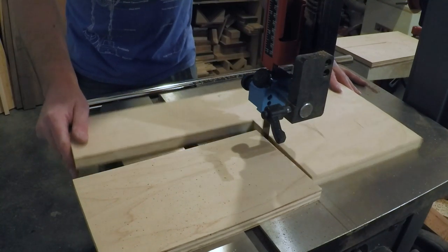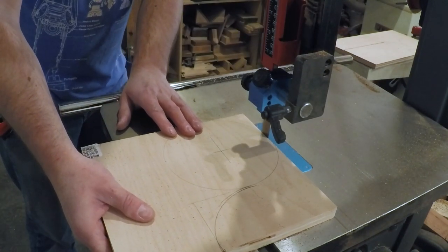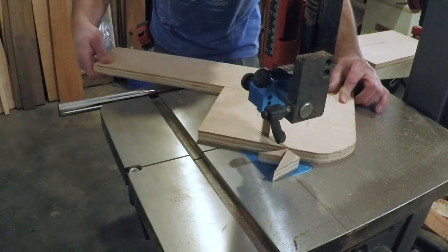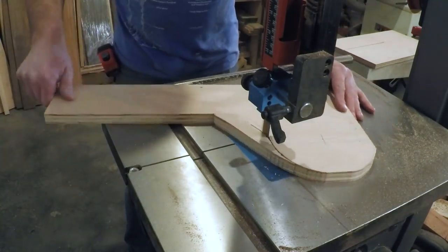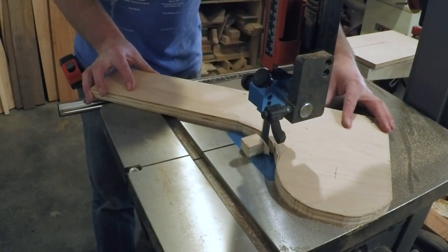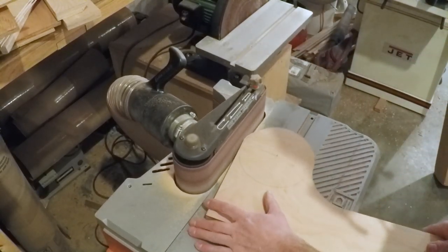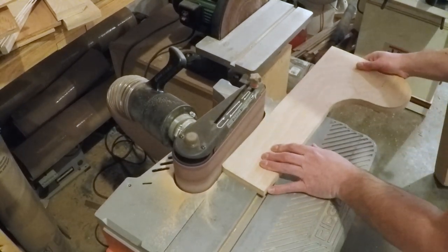Then I headed over to the band saw to cut out the curved portions. I was being lazy and didn't want to change out the blade to one that would cut a tighter curve, so I just hacked away at it. I sanded to the line at the spindle sander to clean up my circle, and while I was at it I softened the sharp edges by rounding them all over.